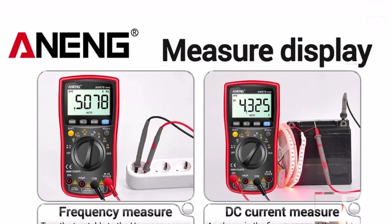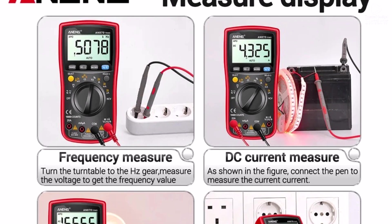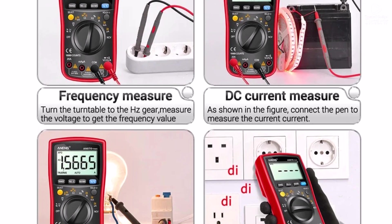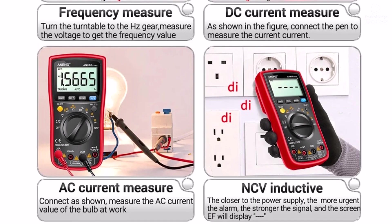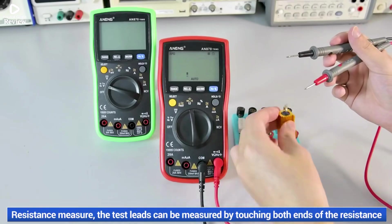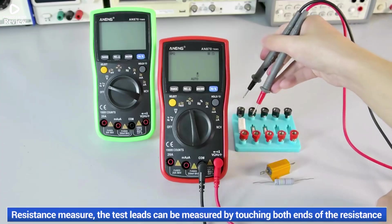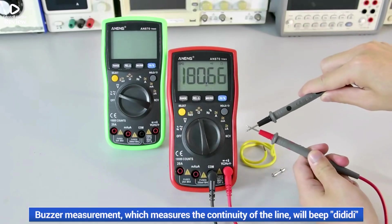The multimeter also measures capacitance across various ranges, making it ideal for troubleshooting capacitors and other components. Its manual range operation gives precise control, while the clear digital display ensures easy reading of measurements. Certified with CE, this device meets safety standards, and its sturdy design ensures durability for daily use.